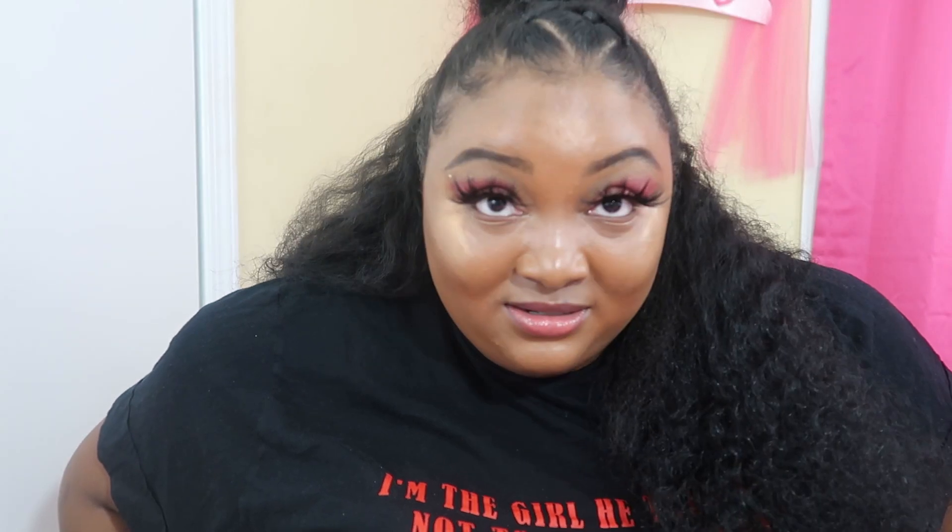Oh wait, I forgot — this is my hair. I went to Derricka; I'll put her information in the description. We came up with this style and it's so cute. I've been getting compliments all day about my hair.